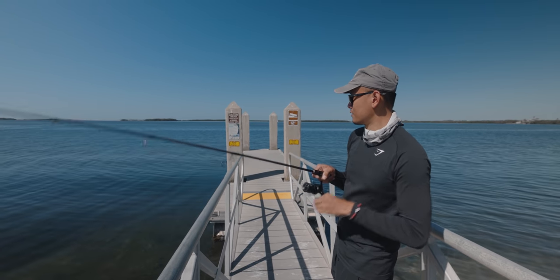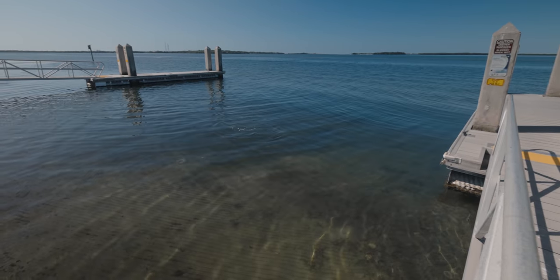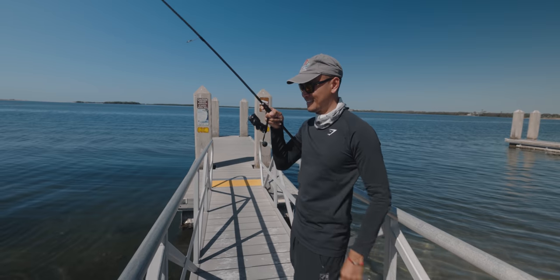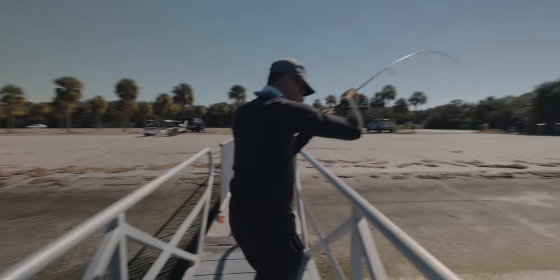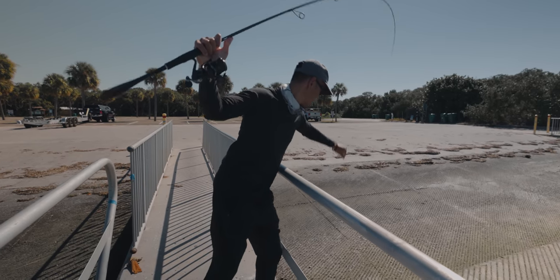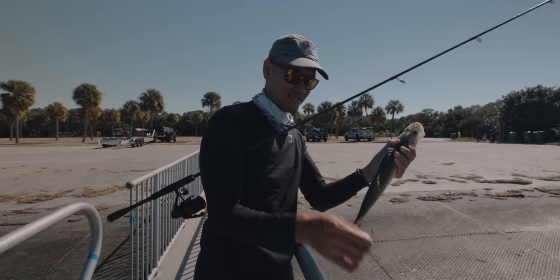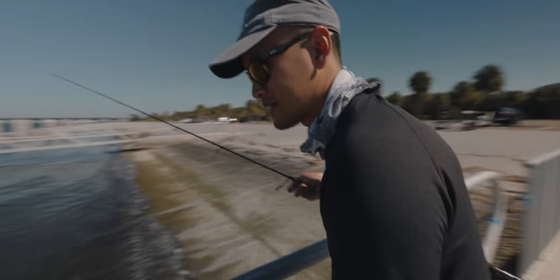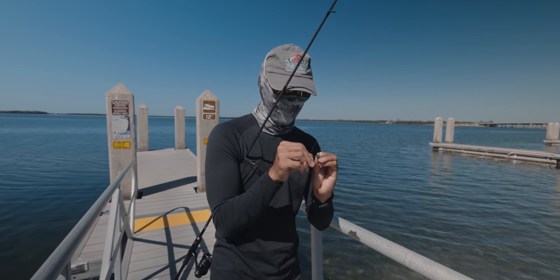Snook! No way — a snook ate a mangrove crab. That's hilarious. We'll just let them go on this side. Actually we'll just flip them. It took the mangrove crab, that's crazy. All right, let's let him go. They're still there man, still plenty of them there.